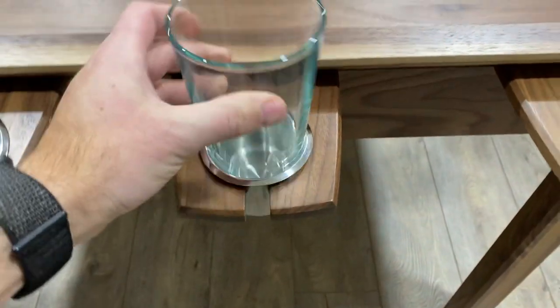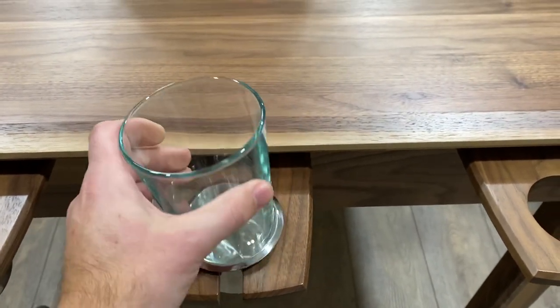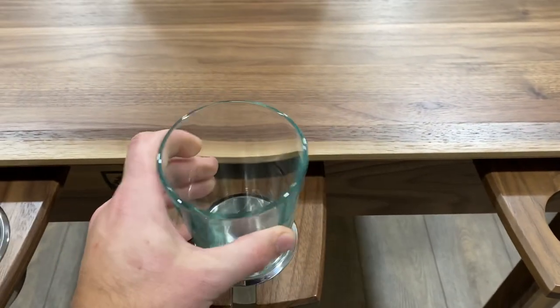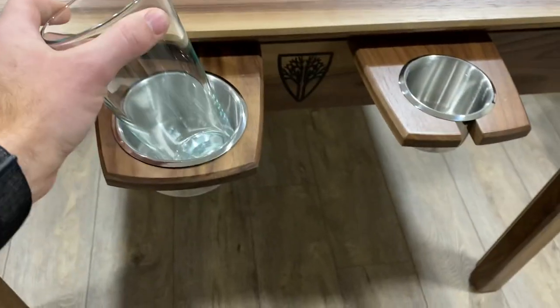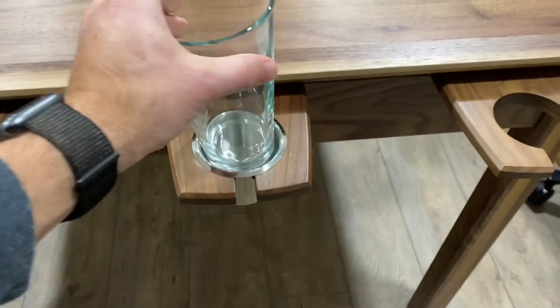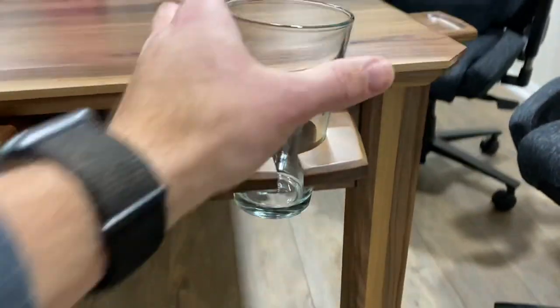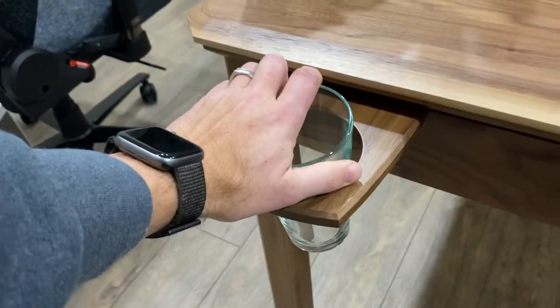Next, a pint glass — this does fit in the small and there's a little bit of slop, but not too bad, and that's largely because I'm trying to be aggressive with it. It fits better in the small, though you could put it in the large hypothetically — it does fit, but it's probably not ideal and you could break the glass if you drop it.